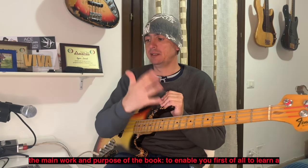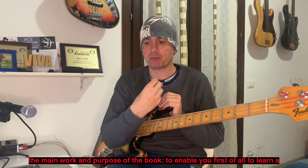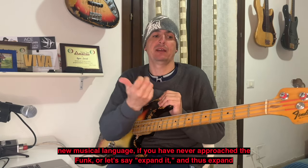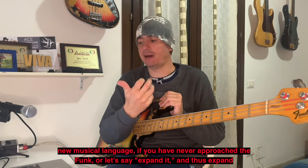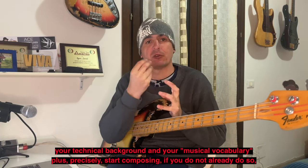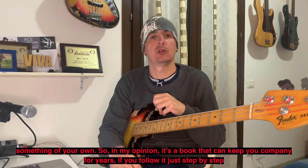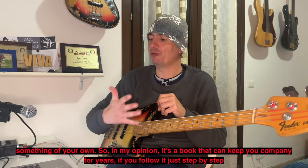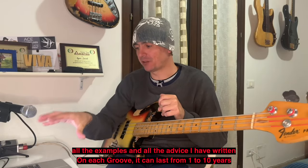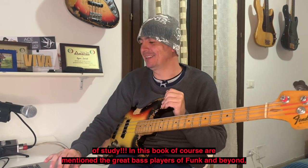Questo è il lavoro principale, lo scopo principale del libro: mettervi in condizioni di imparare un linguaggio nuovo se non vi siete mai avvicinati al funk, oppure ampliare il vostro bagaglio, il vostro vocabolario musicale, e iniziare a comporre qualcosa di vostro. È un libro che, se seguite passo passo gli esempi e tutti i consigli scritti su ogni groove, può durare da uno a dieci anni di studio.